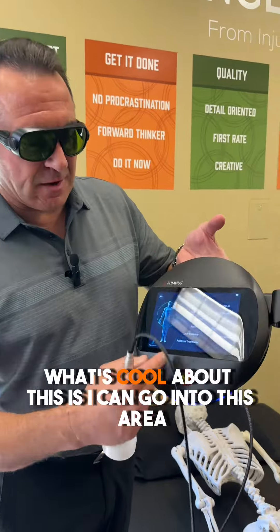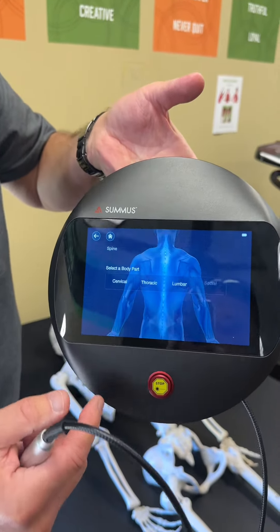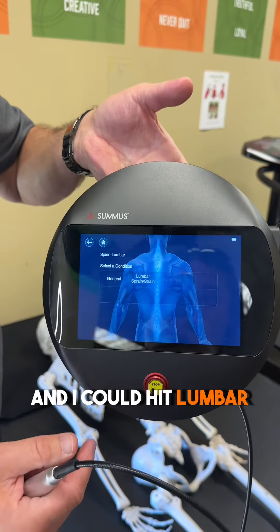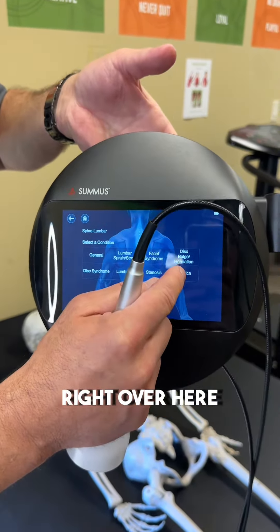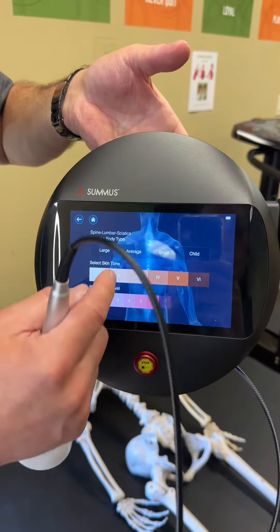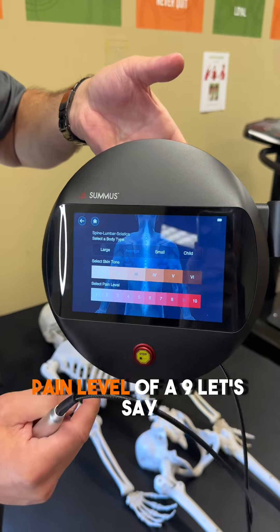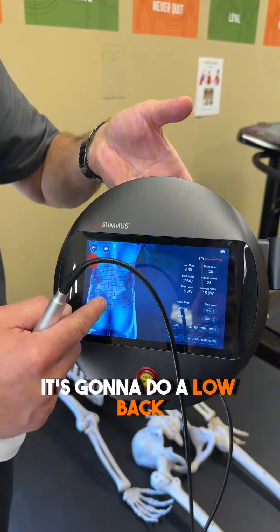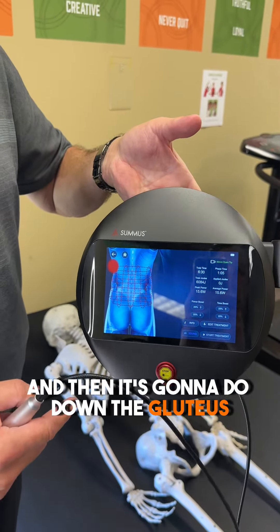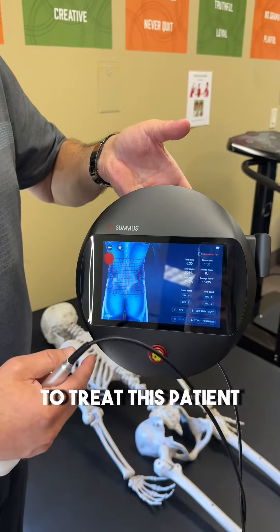What's cool about this is I can go into this area, hit spine, and that could hit lumbar. And then we can find sciatic right over here and hit sciatic. We'll choose the average size person, skin tone, pain level of a 9, let's say. And it's going to set me up to do a sciatic treatment — it's going to do the low back and then down the gluteus and part of the proximal or upper thigh to treat this patient.